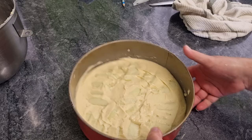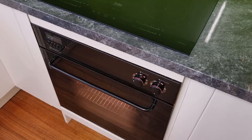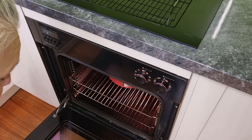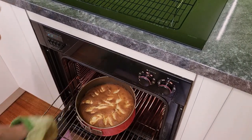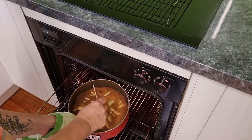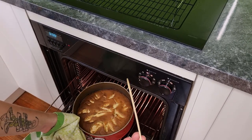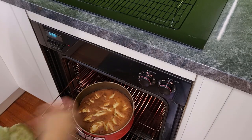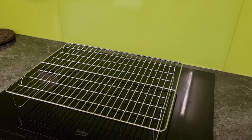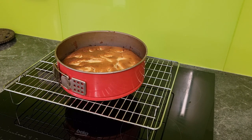Let's put this in the oven now for 50 to 55 minutes at 180 degrees Celsius or 350 Fahrenheit. The 50 minutes is up and the cake's looking really nice. I'm just going to pop a skewer in and make sure the mix comes out clean — and that looks really good. So 50 minutes is all this cake has taken, looking delightful.